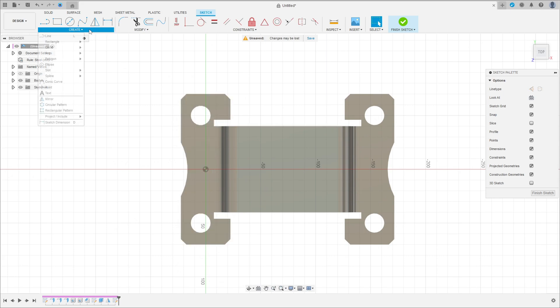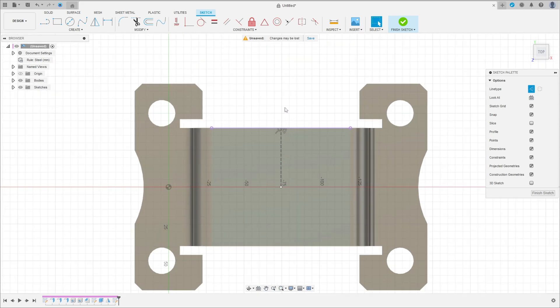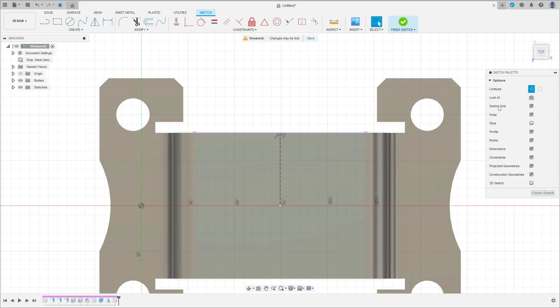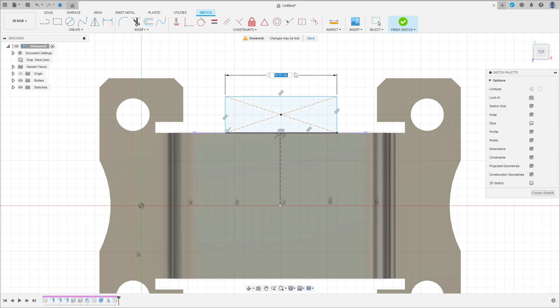Right-click and create a sketch. Go to Create, select Project/Include — project this edge, press OK. Select Line, Construction Line and make a construction line at the midpoint of this projected line. Select Two Point Rectangle, Center Rectangle — make a center rectangle. Go to Sketch Dimension: distance 60 millimeters and distance 10 millimeters.